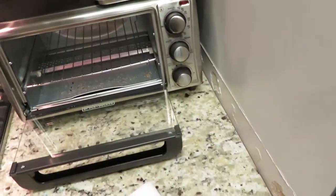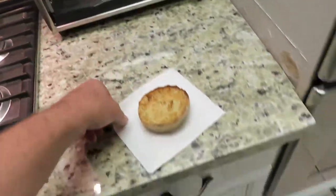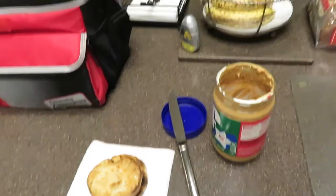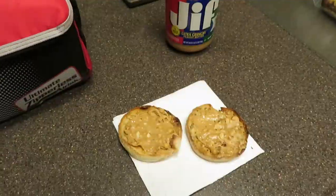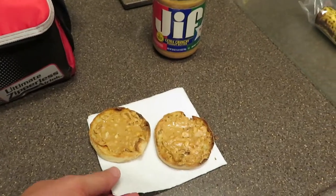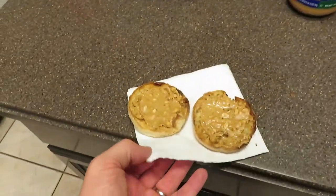Hot. I just put a little peanut butter on them, and that's it. We try to eat healthy during the week so we can cheat on the weekends.